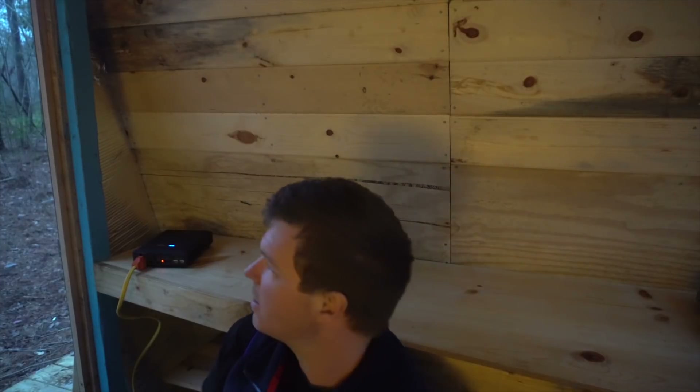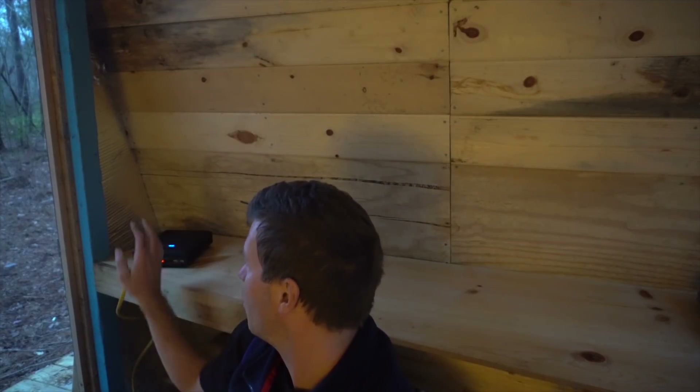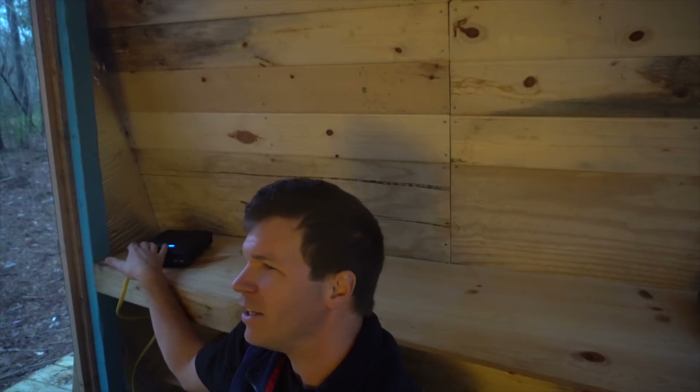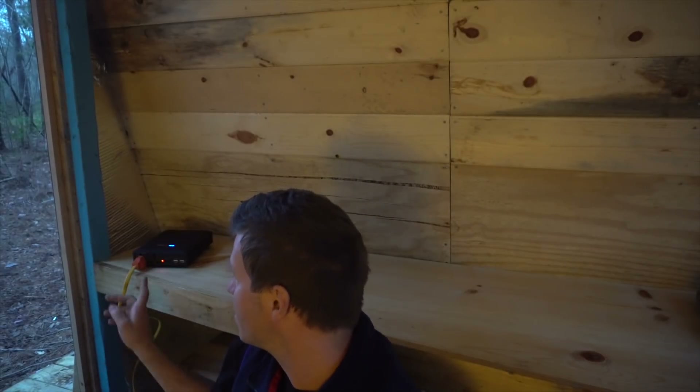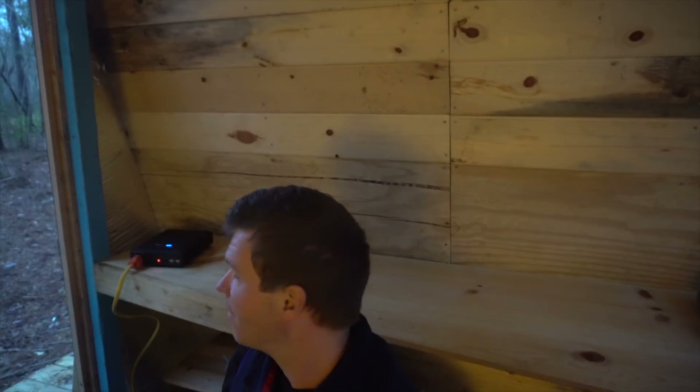That's the basic system I wired up here. The whole thing runs on this 52,000 milliamp-hour battery — if you saw last week's video, it goes through all the specs. It's a really cool, very simple setup. This will be enough to power all my lights, charge my devices, even run a mini fridge for the weekend. Thanks for watching — see you in the next video.